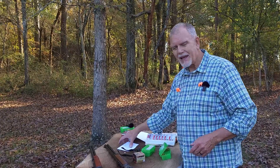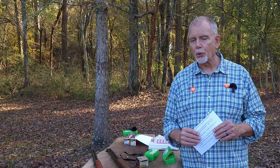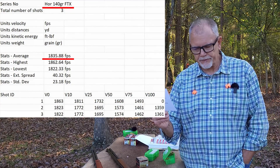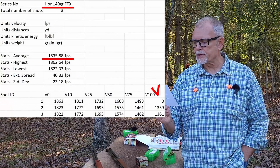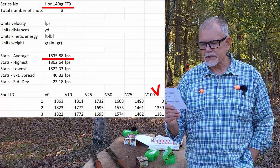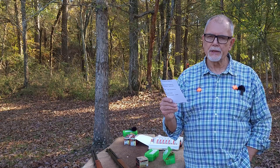Let's talk about that FTX polymer tip and the secant ogive. The assumption is you get better downrange muzzle velocity retention because of the pointy nose. With the FTX we got 1836 feet per second at the muzzle, and at 100 yards we averaged 1360 — specifically 1359 and 1361 on two shots. That's a difference of 476 feet per second, which is a 26% loss in muzzle velocity.